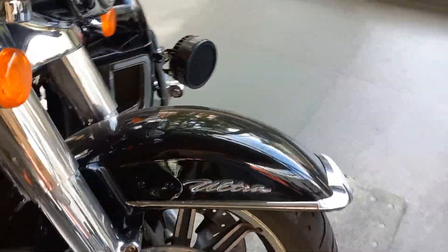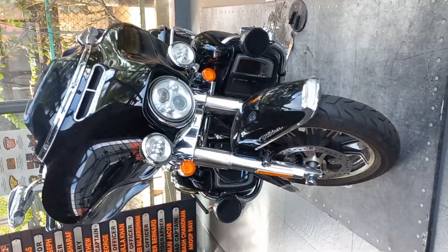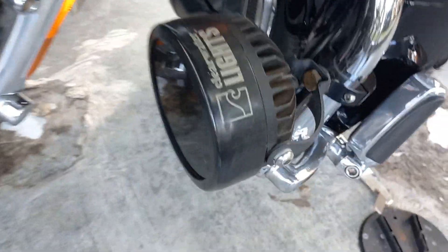When Harley-Davidson added electric starters, a bigger battery, and the iconic Batwing fairing to the big twin FL, the Electra Glide name was born.